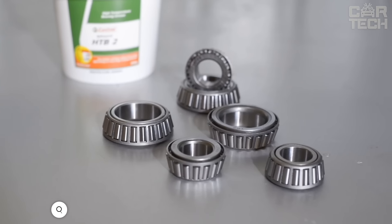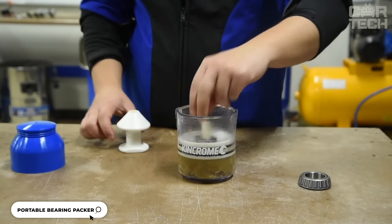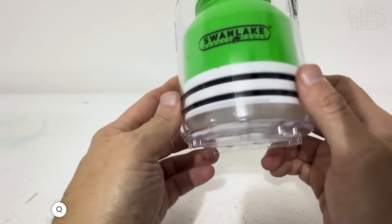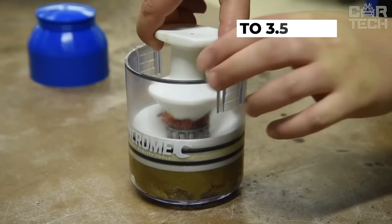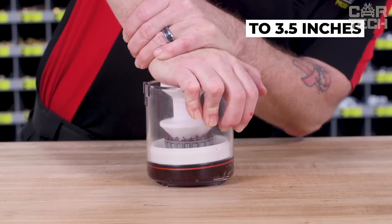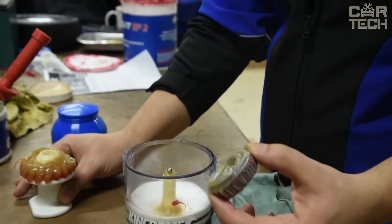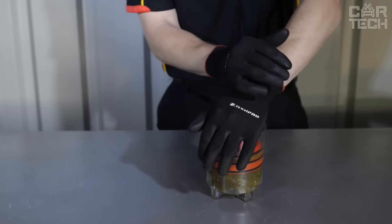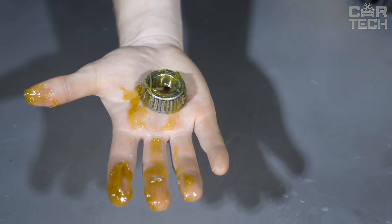The Portable Bearing Packer from ABN squeezes out the old grease and pumps in new grease. It is easy to use: fill it with grease (using a regular grease syringe), put the bearing in, push the white handle, the old grease comes out, and the new grease goes in. It fits bearings up to 3.5 inches in size, which can handle just about any bearing in your car. Made of durable plastic, it's lightweight so you can easily take it to the garage or to work.